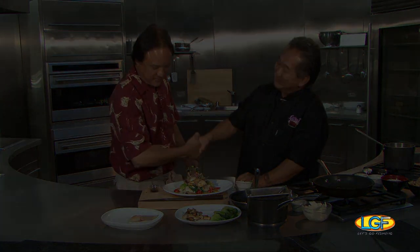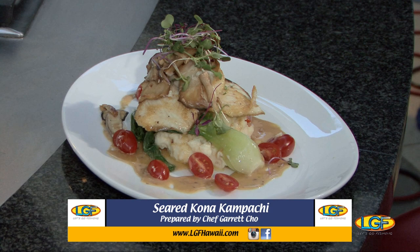Garrett, beautiful work. Folks, we're going to take a break. We'll be right back to let you know if this tastes as good as it looks. Nice job. Thank you.